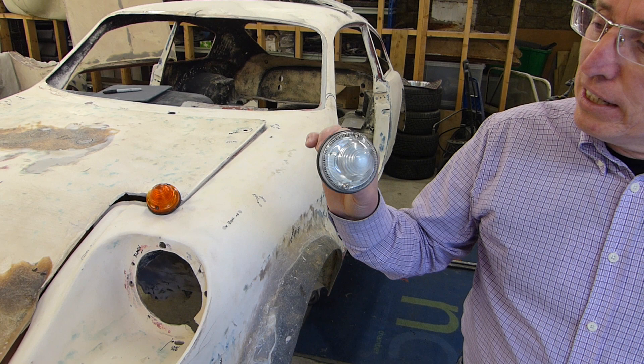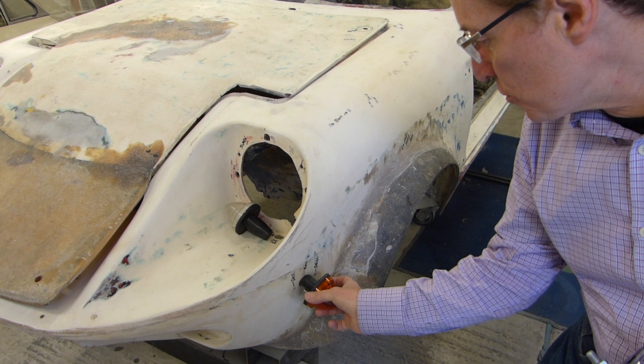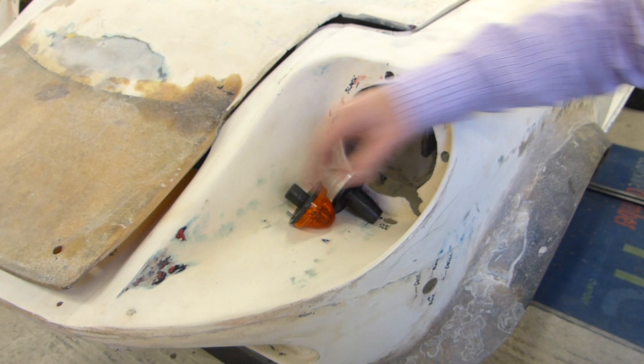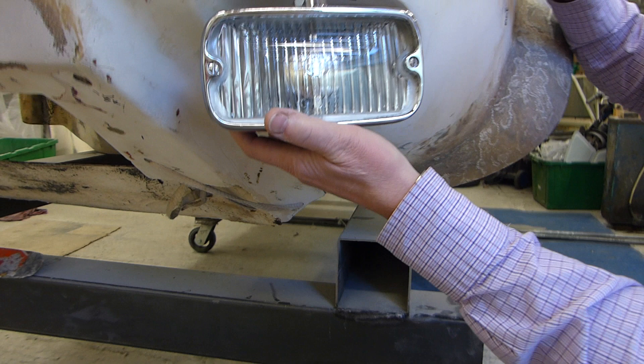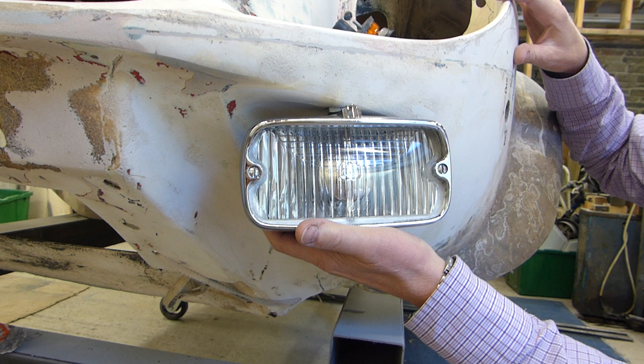He believed this was the correct unit that went on the side, but it isn't. He's now located the correct one, which you can clearly see fits beautifully. We need to redrill the holes and clean them out, but the holes are there and they're all absolutely perfect. The lens needs changing too. Jerome has also found some beautiful Sibbi spot lamps which fit under here absolutely perfectly, and those are as it was in '66 — pointing upwards. It genuinely looks correct and it looks good.